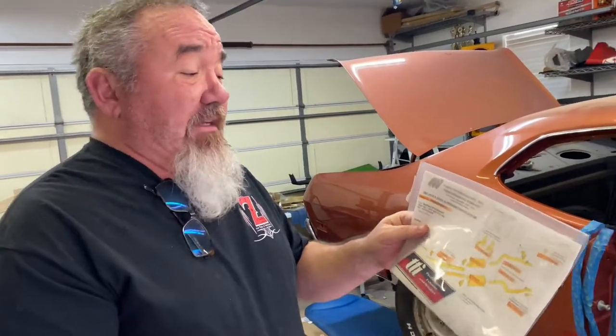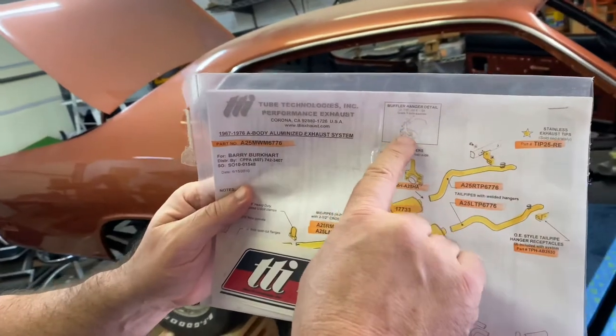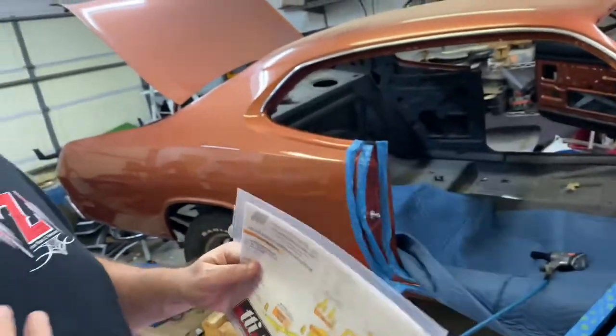The funny thing is I've had this system in a box upstairs for 11 years. So when I pulled it out and checked everything out — stupid me — if you read it real quickly, it tells you where to put your hangers. I assumed we were going to hang them on the original hangers for the dual exhaust system of the car, but that's not true.